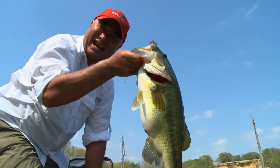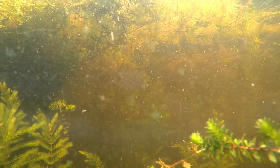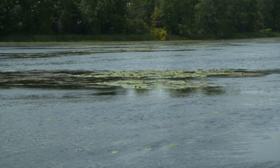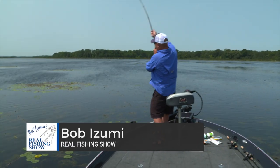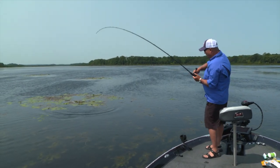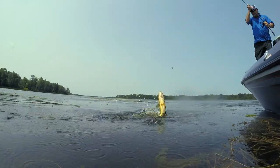On The Real Fishing Show, we make catching fish like this a possibility. One of my favorite things to do is flipping and pitching for largemouth bass. And that's what I'm doing today — fishing weed mats off by themselves, isolated ones, as well as some scattered lily pads. That's a good bass right there.